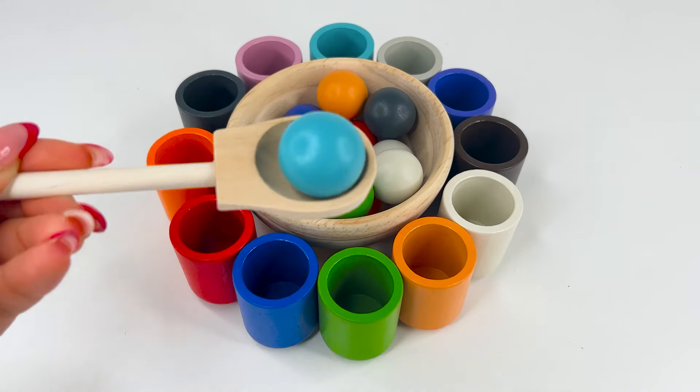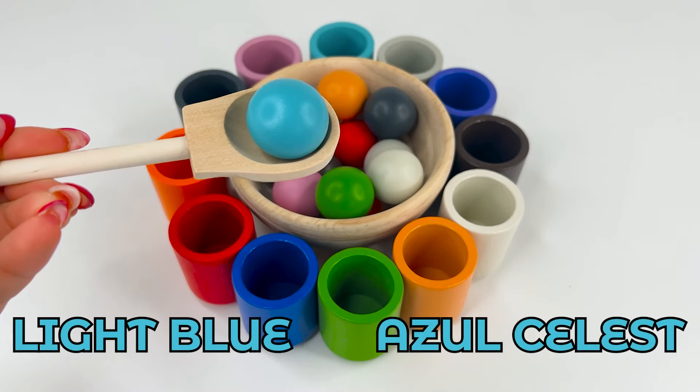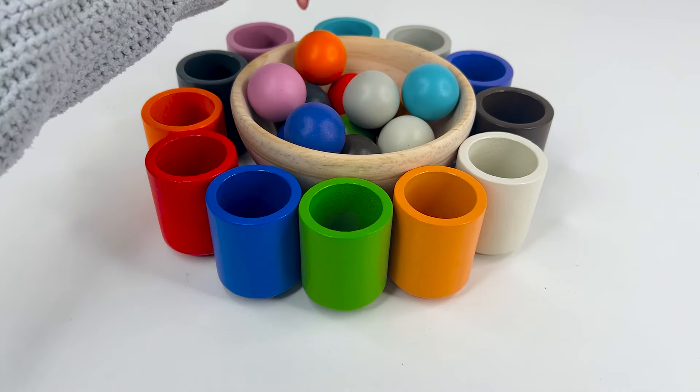This is our last one, and it's light blue, or azule celeste. Let's see what surprise we find.